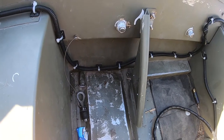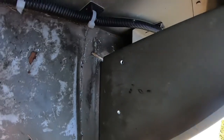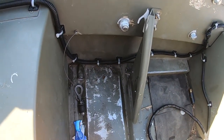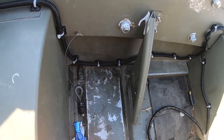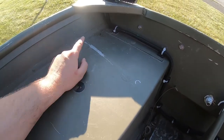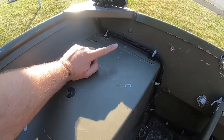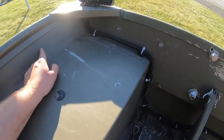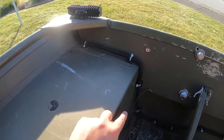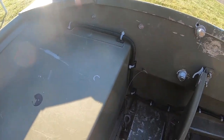Hey everyone, today I'm gonna show you how to install a bilge pump on my 1236 Low John boat. It's very quick. I already pre-drilled the holes down there. So we'll assemble the bilge pump, we'll hook it up to the switch that we did in my last video, and we'll run the tube — it's gonna exit right over here. My back rides pretty low in the water, so I'm gonna put it out the sidewall. Very short run with the hose.